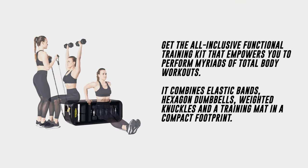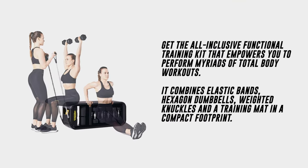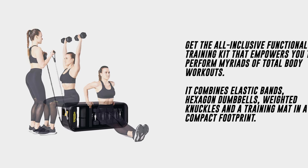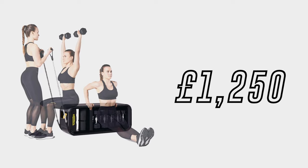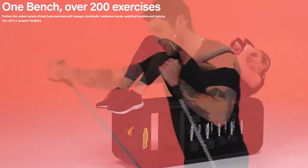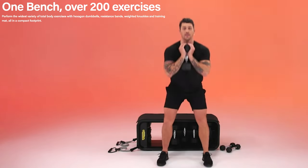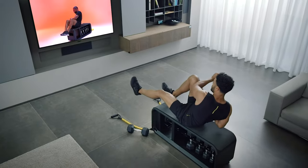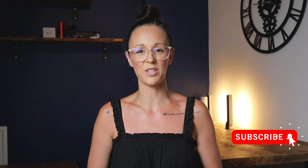To get the all-inclusive functional training kit, which includes the bench and all the previously mentioned accessories, it comes in at £1,250. You certainly get a lot for your money, especially if you're looking for something that is really compact. I personally like the Techno Bench — it's got pretty much everything you need for home workouts and the bench is also a nice to have. If you did find this video useful, please hit the like button and please consider subscribing. Bye!